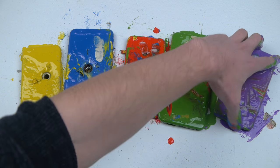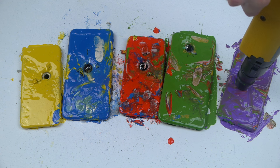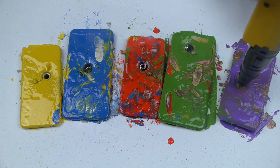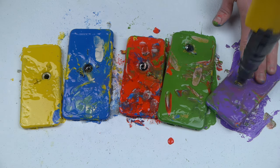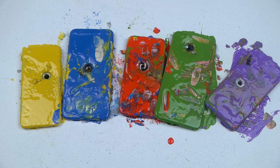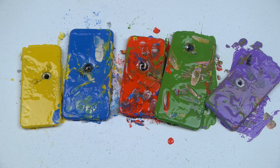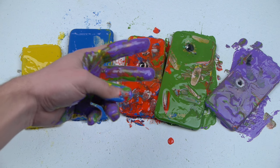Let's just do the screen side. More smoke! And there we have it guys — a nice color variation, the whole package, the whole deal: yellow, blue, red, green, purple. Thank you guys for watching, as always stay tuned for more videos, and peace out.